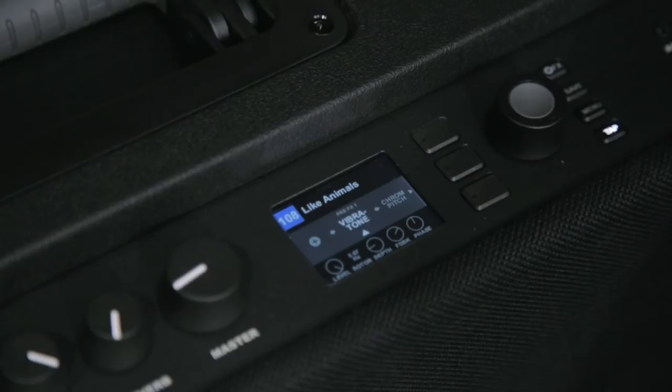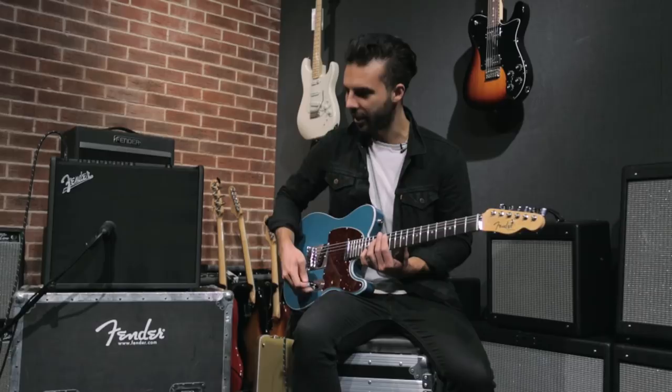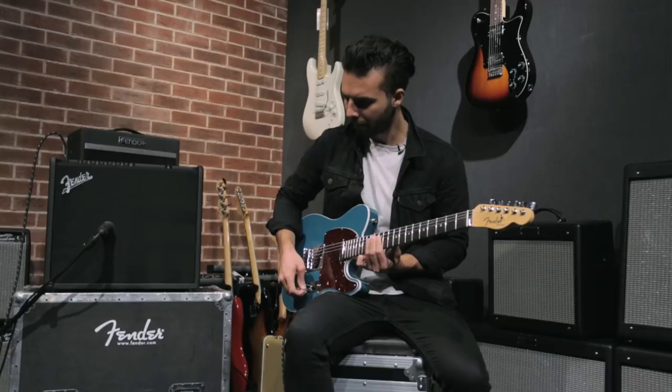I put a vibe trem in there first, just to give it this kind of wobbly feel. This is the whole sound by the way, but you can hear the vibe in there working. And it's giving it that kind of tremolo vibe.